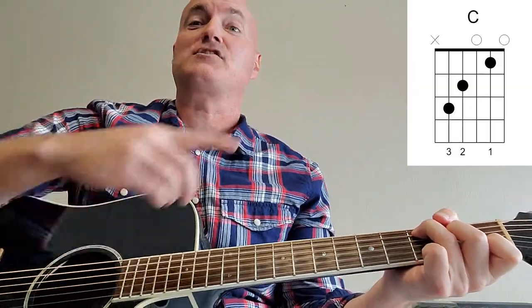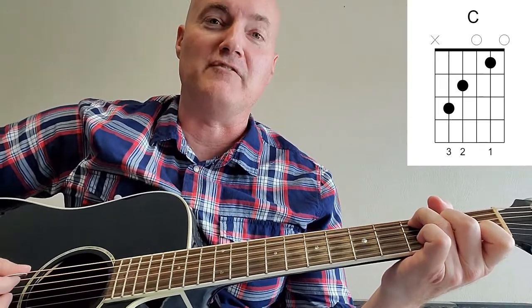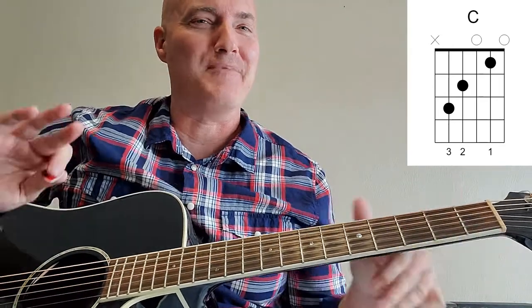C is our next chord. It starts on the second string first fret, skip a string, press your middle finger on the fourth string second fret, put your ring finger on the fifth string third fret. Strum down from the fifth string, playing the third string open and the first string open. This intro has taken a while but it is so worth it — I play it all the time, at camps, around the fire, by the lake, on the front porch.